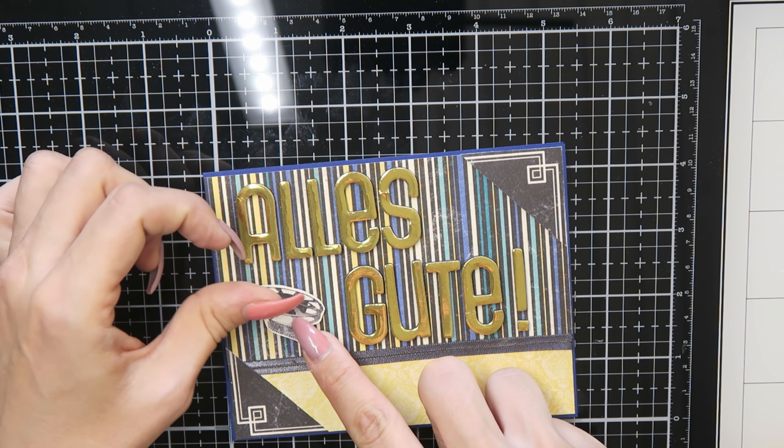I then spelled the word 'Diego' — this is the name of my friend's baby boy — so I have personalized this card for her and her baby. I then glued some sequins on my card to finish it, and that's the finished card.